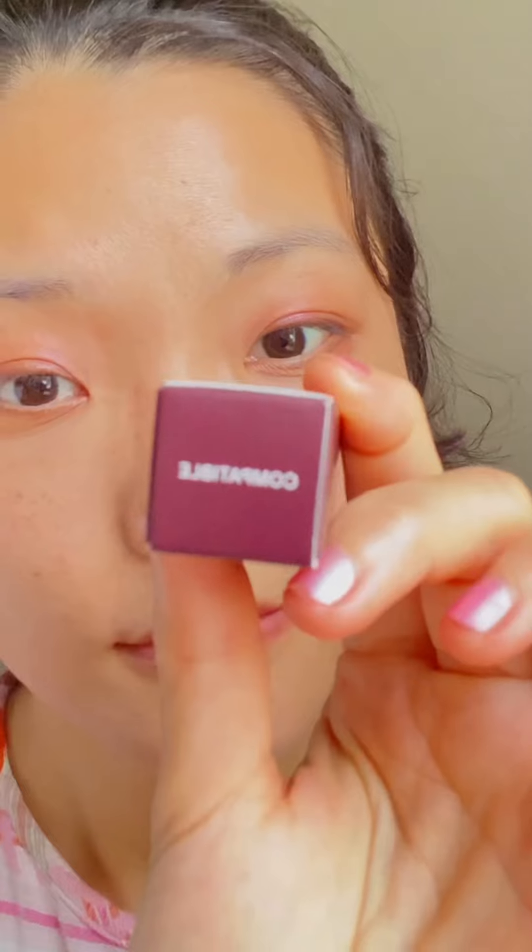Next, we have two lip mousses by Morphe: shade Bella and shade Compatible. We will try them on later.